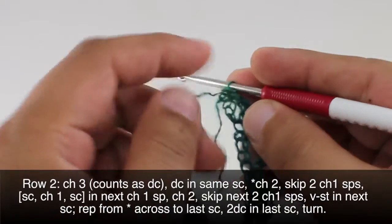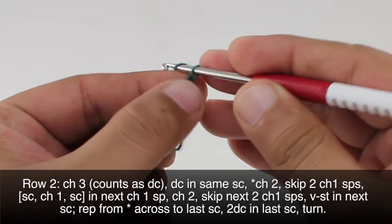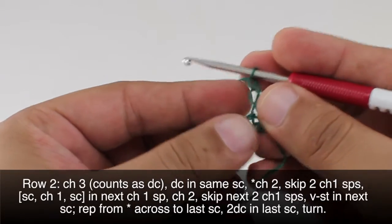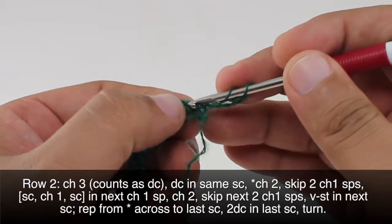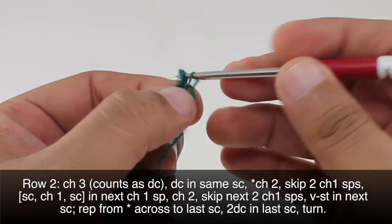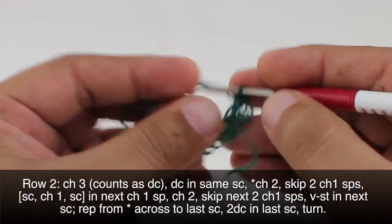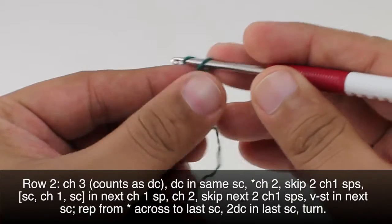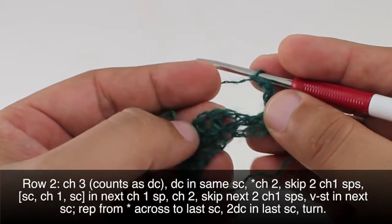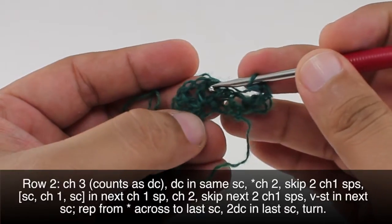Row 2: after we've turned our work we're going to begin by chaining three, and this is going to count as a double crochet. Now we're going to do a double crochet into that same stitch — this is the one right below our chain that we just made. Now we're going to start a repeat by chaining two. Then we're going to skip two chain-one spaces — that's going to be this one here and this one here.